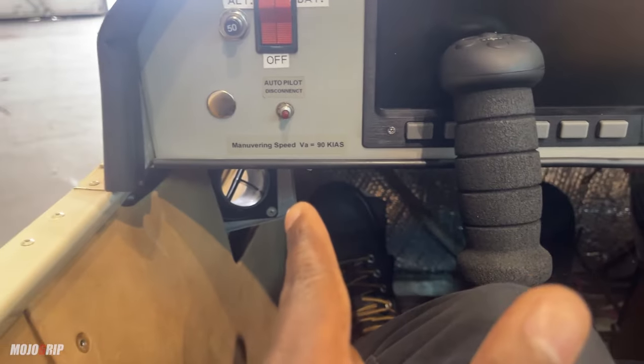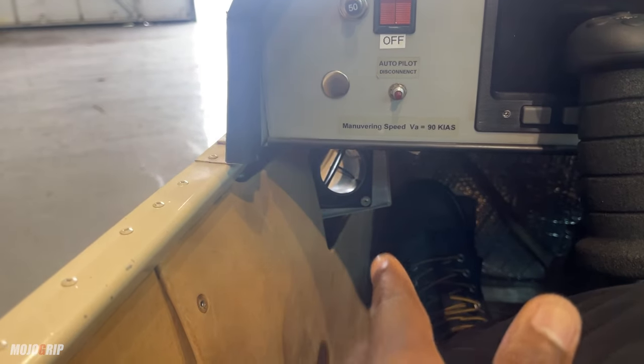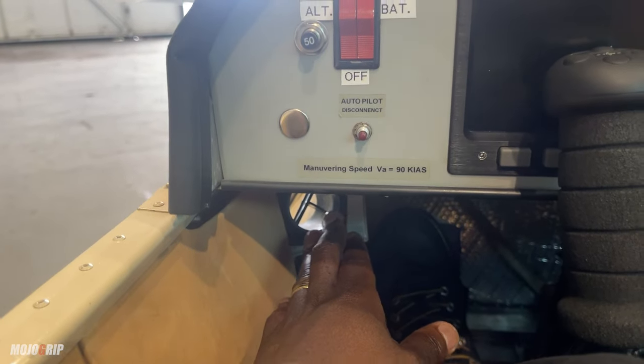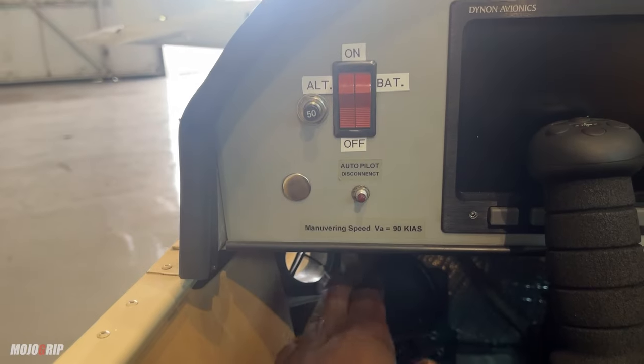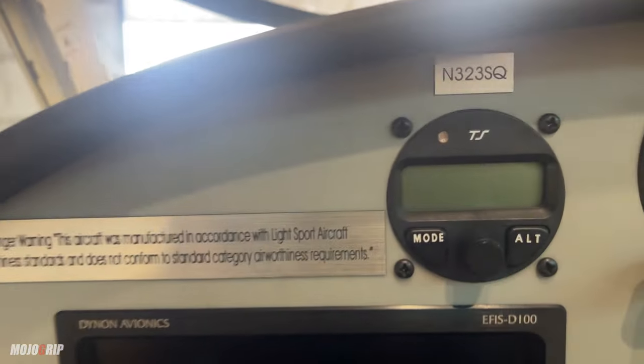Your air vents are right there. Those hot summer days — I actually like the size of these air vents. Typically light sports have very small air vents, which can hurt. When you have that bubble canopy it will be uncomfortable during the summer, but when you've got a good amount of airflow coming in, you won't feel it much.